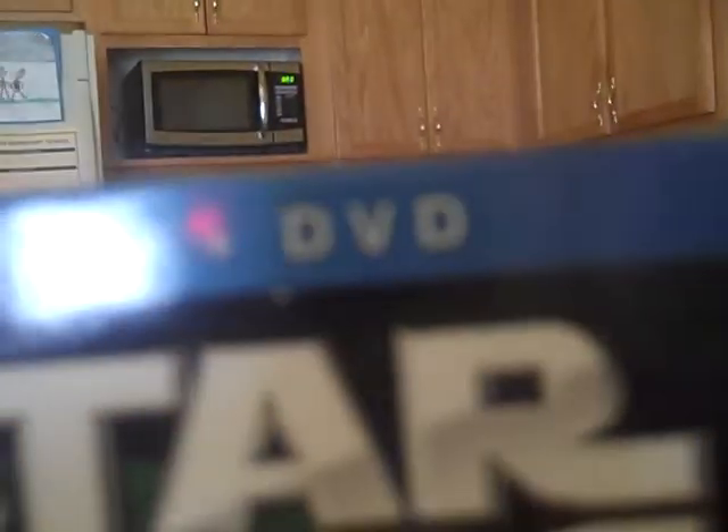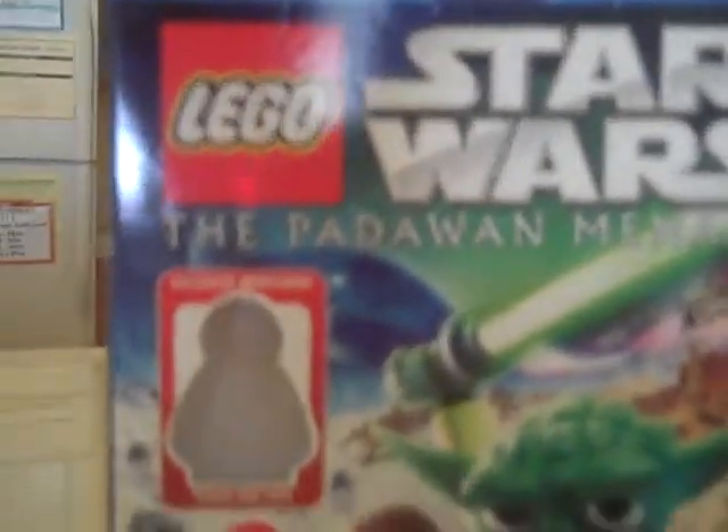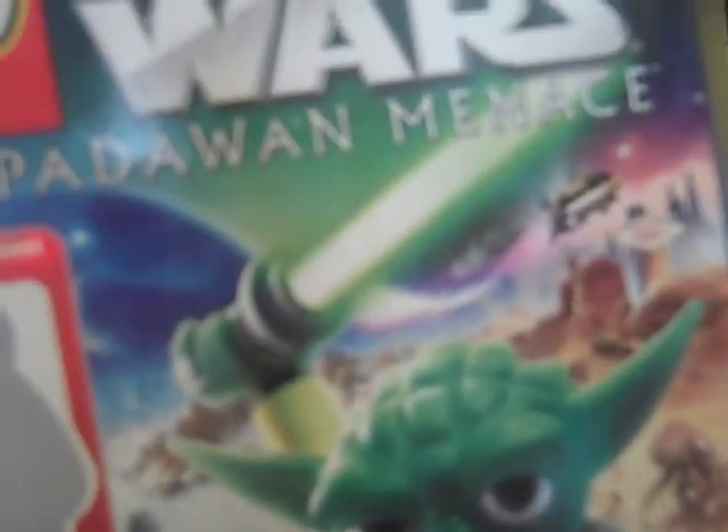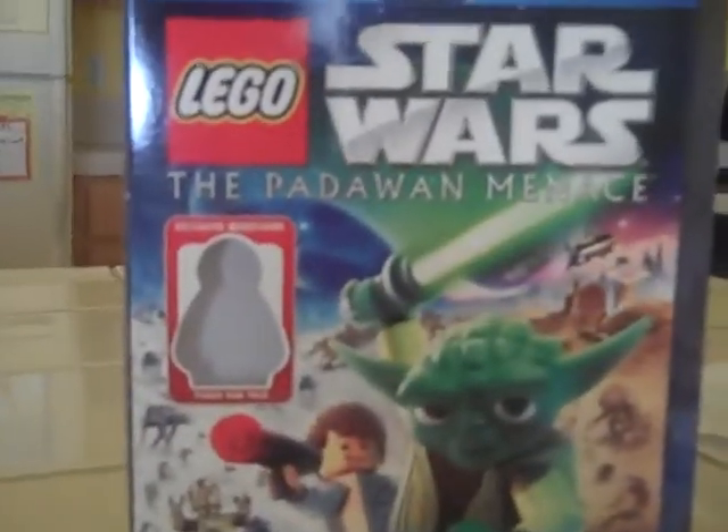Here is the case — I opened it. It comes in Blu-ray and normal DVD. It's like a Star Wars: The Padawan Menace. On the cover you can see Lil' Han Solo, C-3PO, R2-D2, Yoda, and his awesome lightsaber. The cover is pretty cool, I have to say.